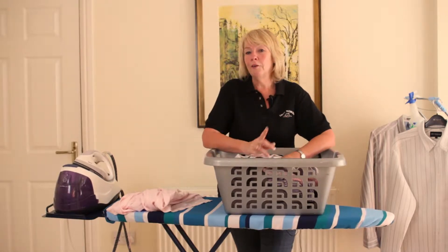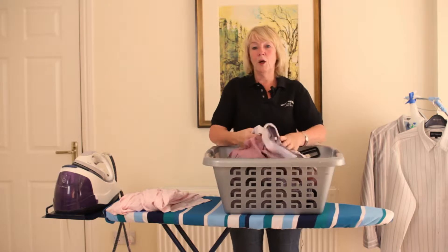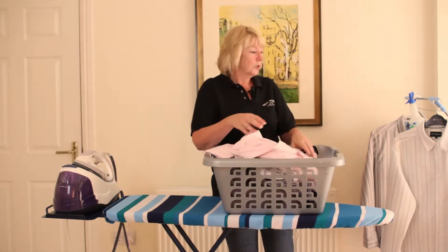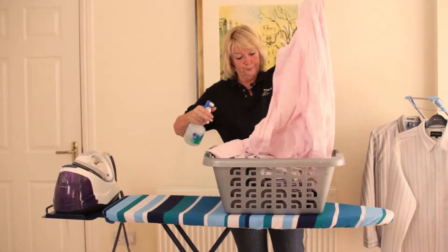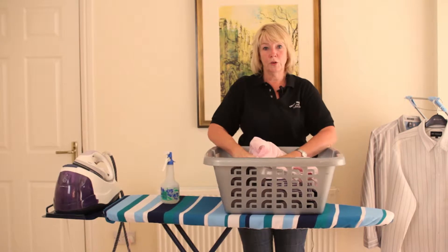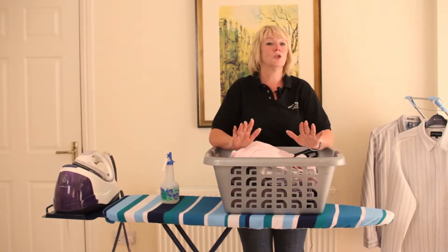First of all, if you've left your ironing piled up so it's much, much higher than this, it might be a little bit dry. So before you start, you might want to take one of your shirts, spray it down with a water bottle, put it back in the basket and leave it for a little while to soak in so that it's a lot damper — so that when you come to iron it, it'll be stress free.